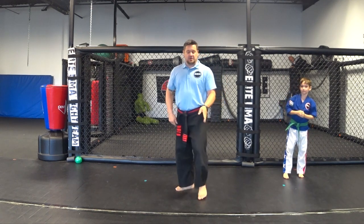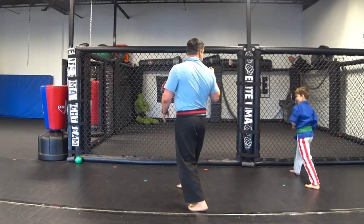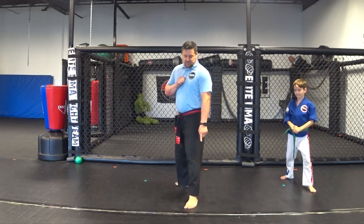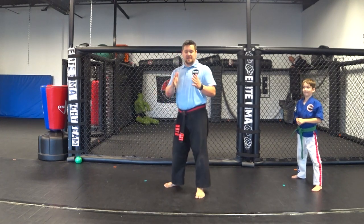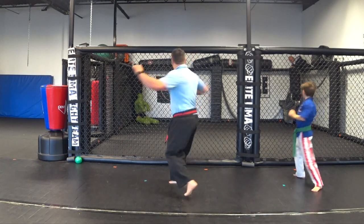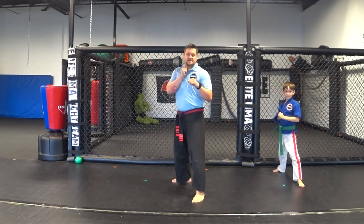Now a spin hook kick — it's the same hook kick, we're just going to add a spin to it. Raise your back foot, pivot this way, look over your right shoulder, bring your leg up, bring your leg out, and it's going to be that same motion — keep pivoting until it comes back. Pivot, look, bring it out, and come back. Try to keep your balance straight. At first you're going to want to put your foot down, but eventually you want to put your foot where you want it to go.